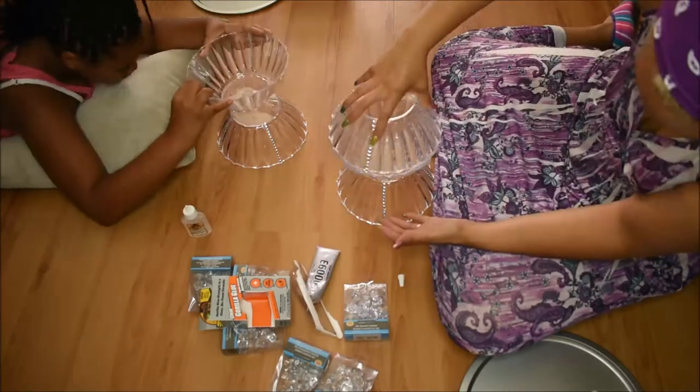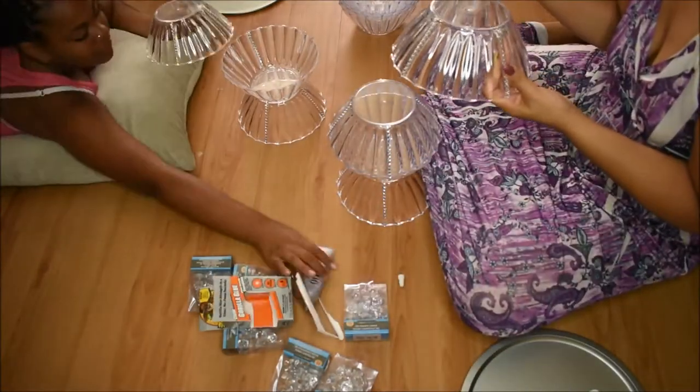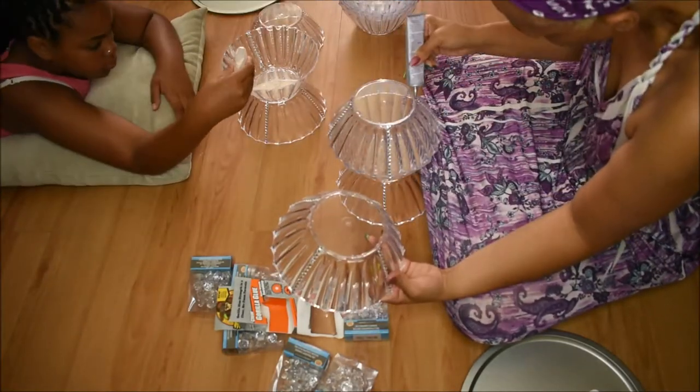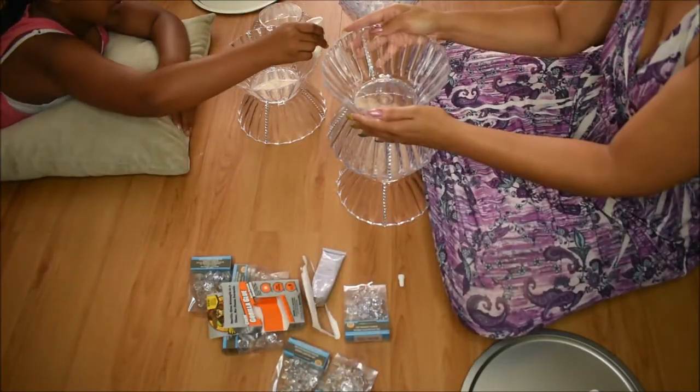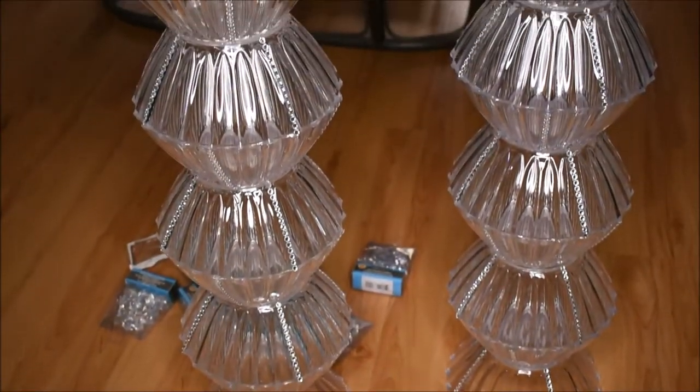She took the Gorilla Glue, then I took the E6000. The first bowl you want to make sure is facing down so that it holds, then the second bowl facing up, third bowl down, next one up — down all the way until you get to the top. Right there I showed you.